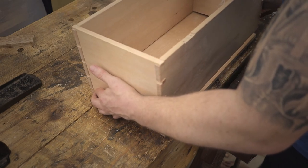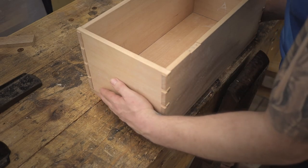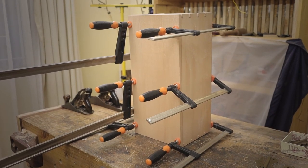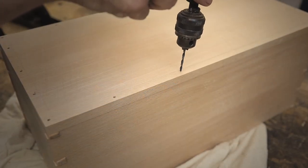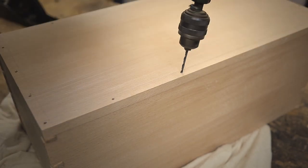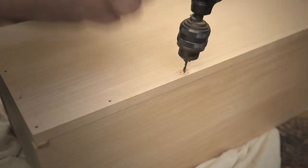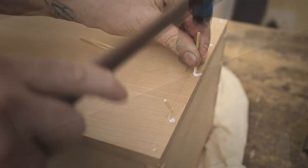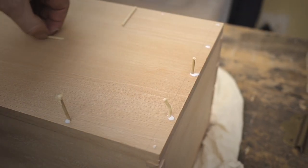I'm gluing the dovetail box to the bottom piece, and after the glue has set a little bit I will start clamping it together to ensure a nice tight fit. To add extra strength and robustness to the bottom, I'm going to drill holes not straight down but at an angle and put in wooden dowels with glue. This will ensure it will be quite sturdy and last for a very long time, especially since it has to be carried around and gets bumped a lot.